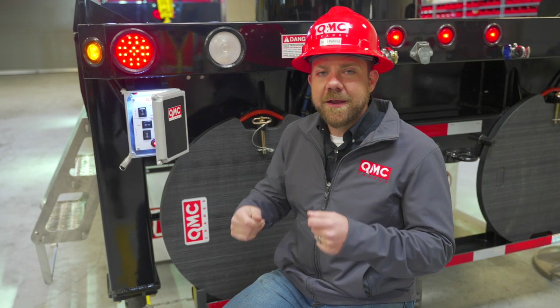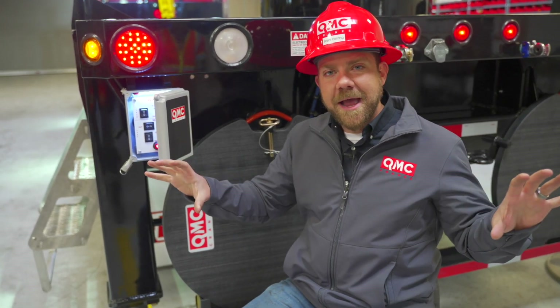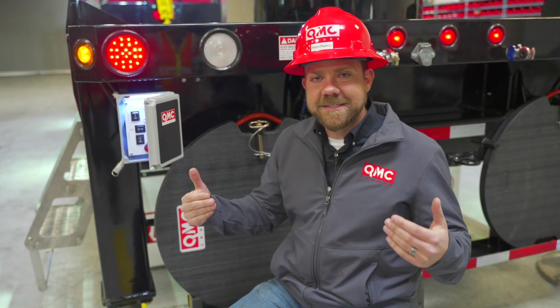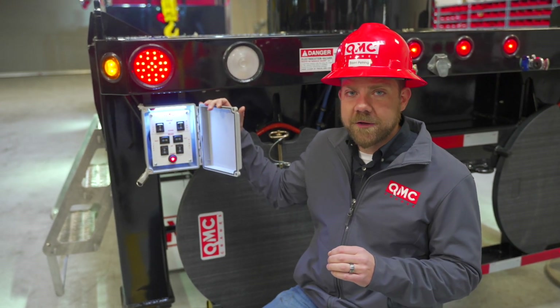Historically we had manual control valves with levers on them, which made for a big rat's nest of hydraulic hoses at the rear end of your crane. This has been simplified by incorporating everything into simple electrical wires, which are hooked up into this control box right here.